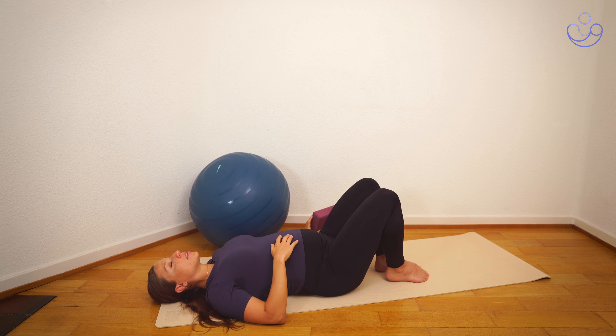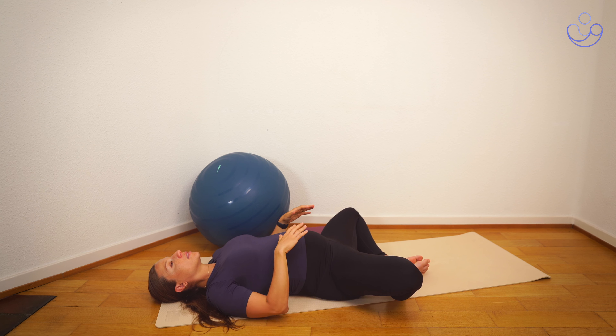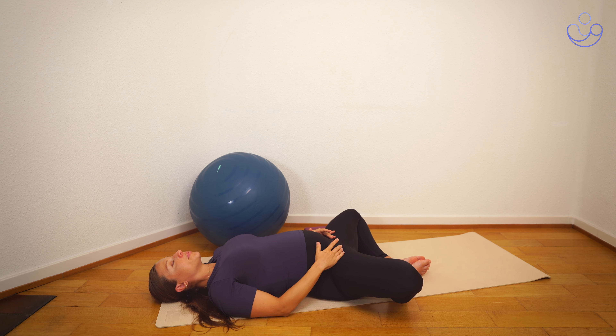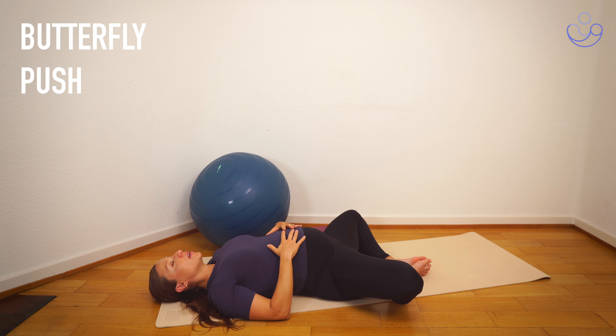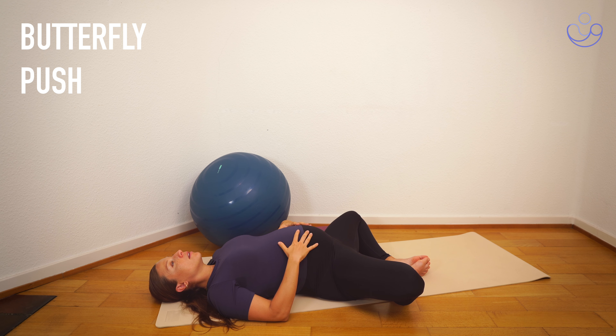We place the block to the side for this next exercise. We're staying on our backs, but we are bringing the feet together and the knees out. Again here, inhale in a neutral position, and on the exhale this time we're just going to be focusing on pushing the feet together. So exhale, push the feet together, hold for a few seconds, and release. Inhale, and on the exhale, push the feet together and release.